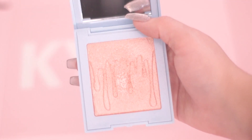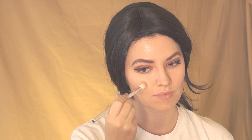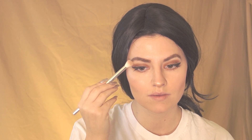Next I'm using the highlighter in the color Snow Angel while taking the number 16 brush. First I'm applying on my upper cheeks, next on my chin, then on my nose, and last on my eyebrows.